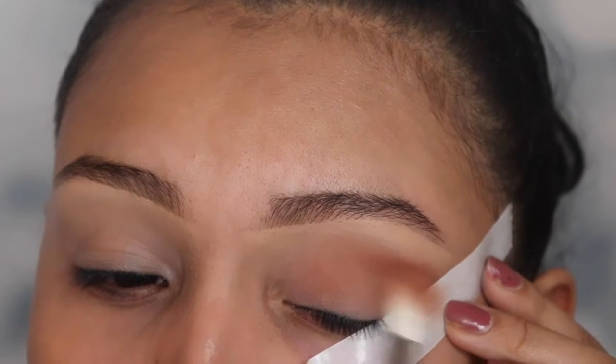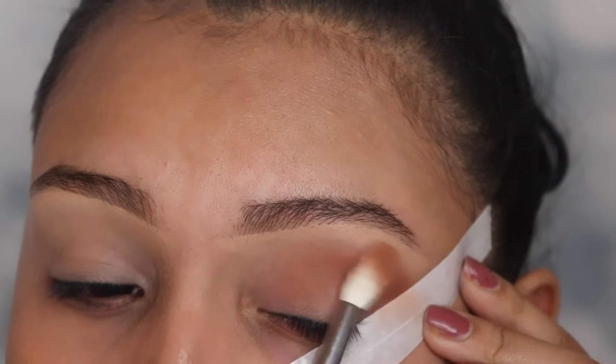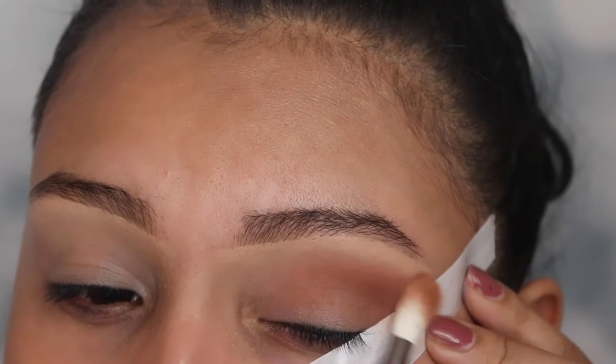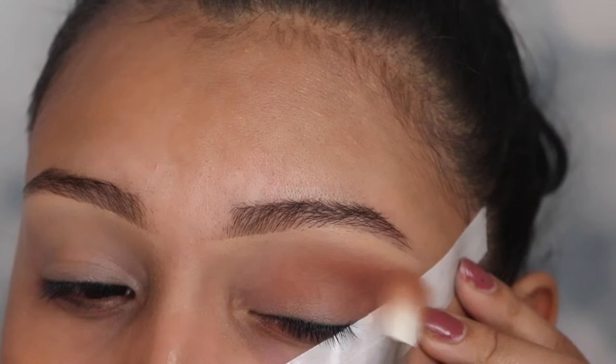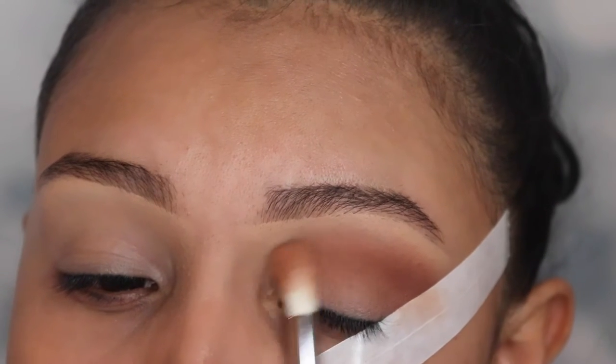I'm going to show you a trick if you've never used tape before. Try to do your eyeshadow before your foundation because the tape is going to mess it up. So always do your eyes first when you're creating looks like this.